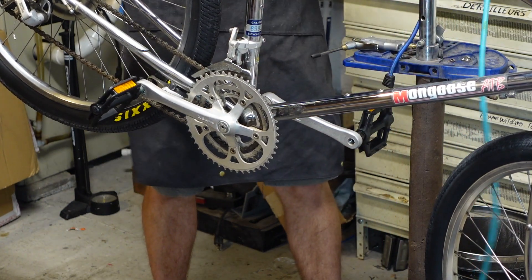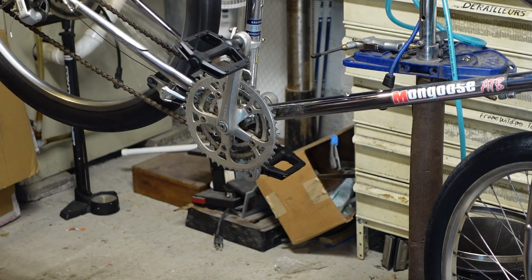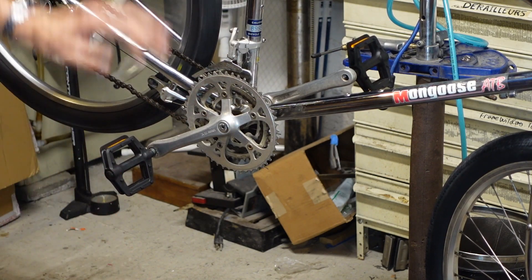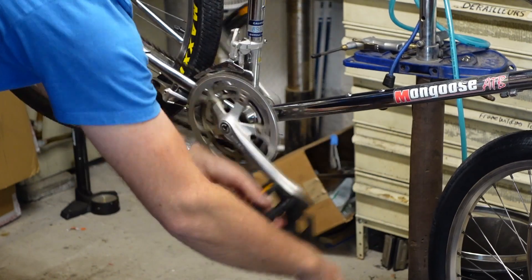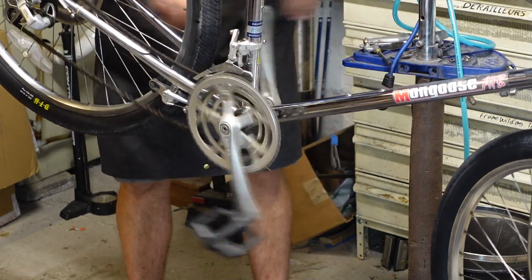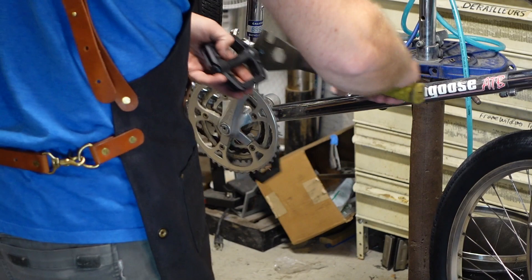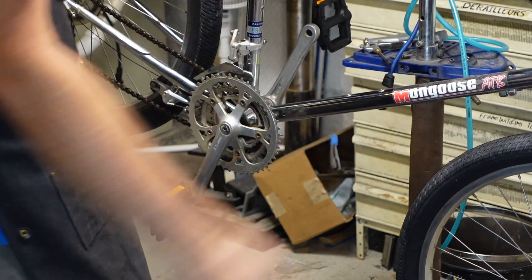Pedals are opposite thread — reverse thread on the left side of the bike. If your bike can be pedaled backwards, you get your pedal wrench and just pedal backwards to tighten the pedal down. Get your pedals gut tight — 'gutten' is a German word. Get them gutten tight — how about that.